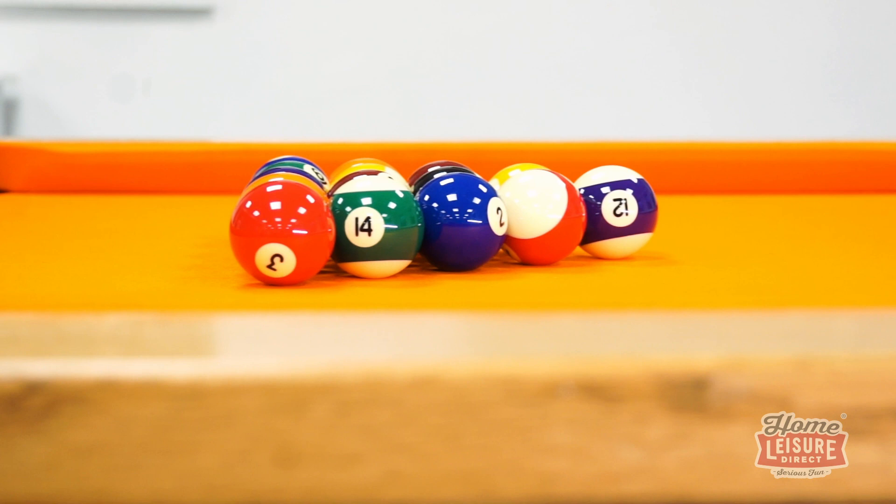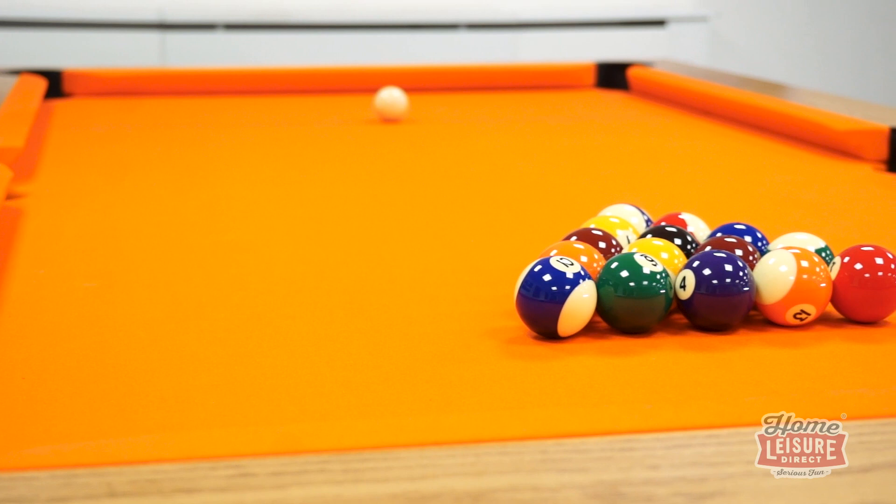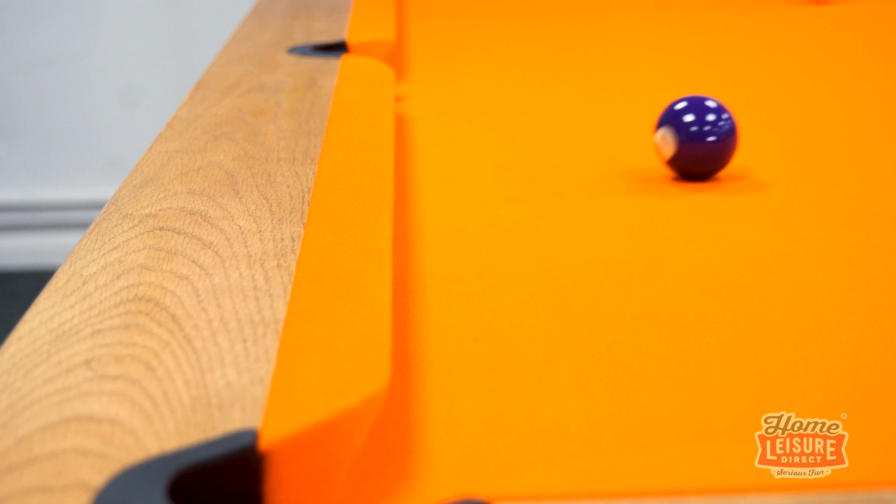We've already mentioned the computer leveled slate bed, but it doesn't start there. The slate itself is supported by an internal metal frame for sturdy support, and a one-piece top rail fitted with tournament grade cushion rubber, and bolted directly to the supporting frame through the slate. This keeps the bounce off of every cushion consistent and predictable when lining up your shots.